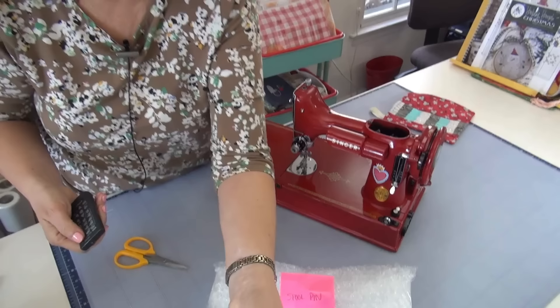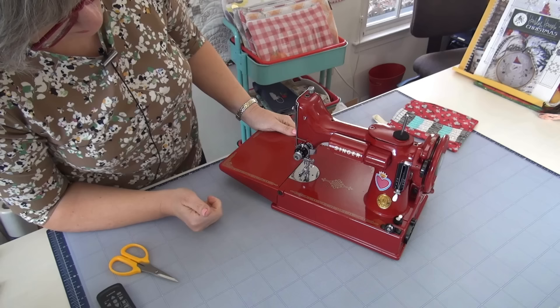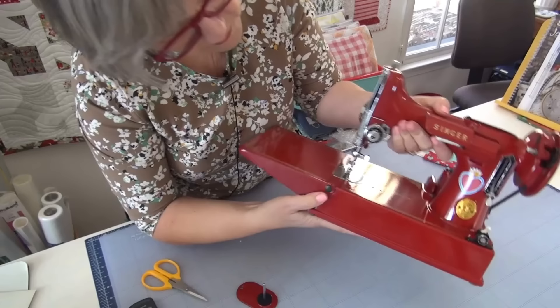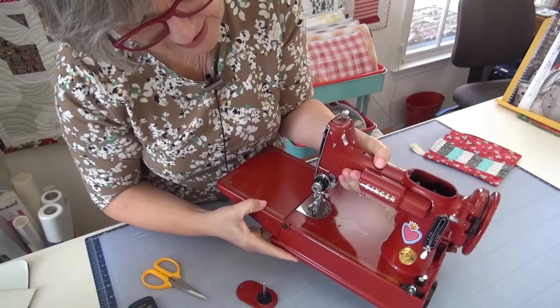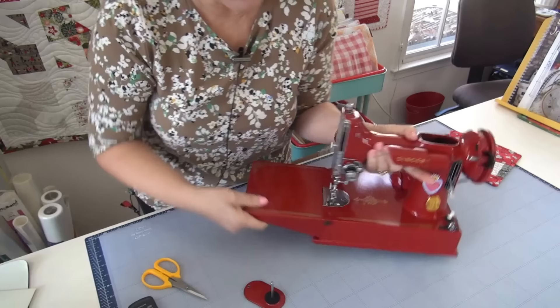Look how clean — holy moly, look how clean! I just need to get a screwdriver and put the spool pin on top. Look how beautiful she is — it's so clean and the paint is just gorgeous. I love this red. And there's a fancy new light under there too. Marie put all the decals back on and did all the painting — it is just fantastic! All the knobs, everything is tip-top shape.